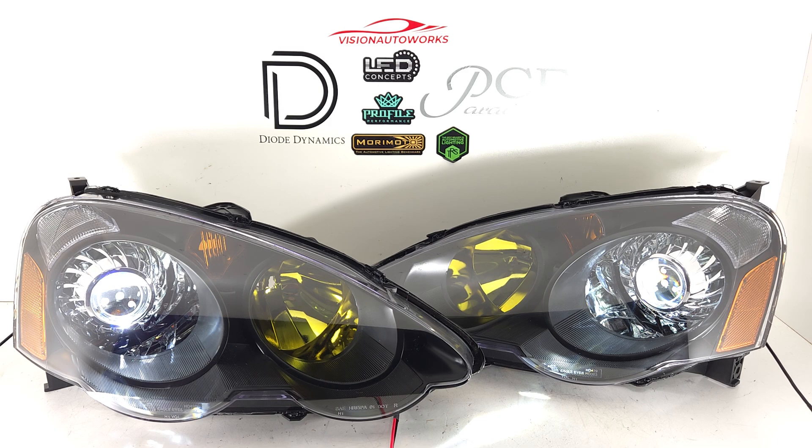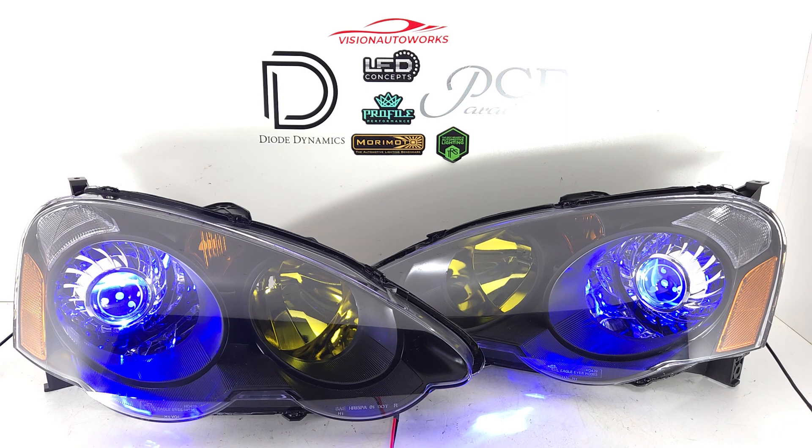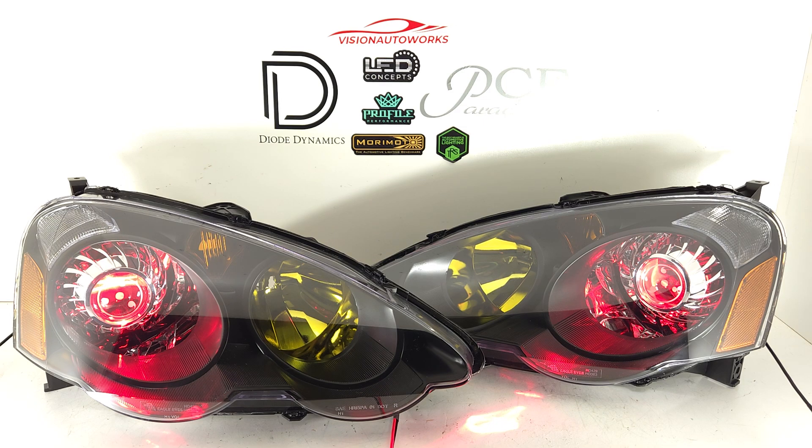This is them set up in white, and of course you have full color control, so we can swap over to like gray, green, and blue.